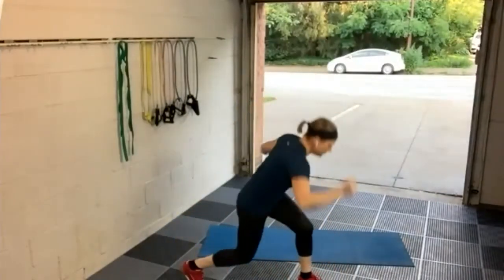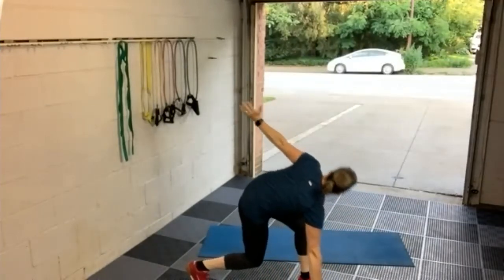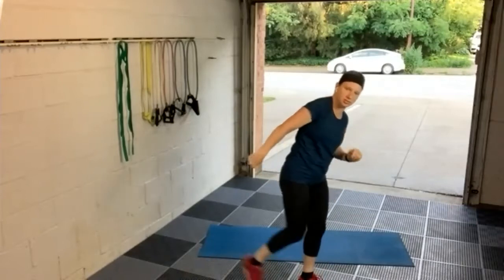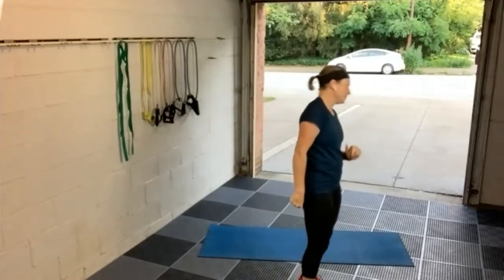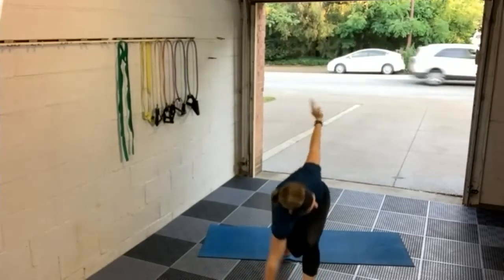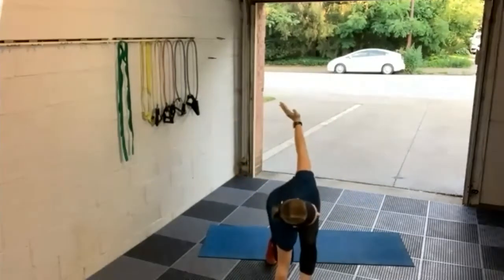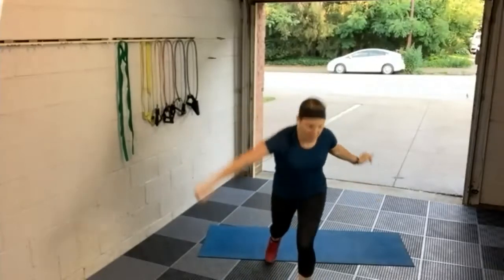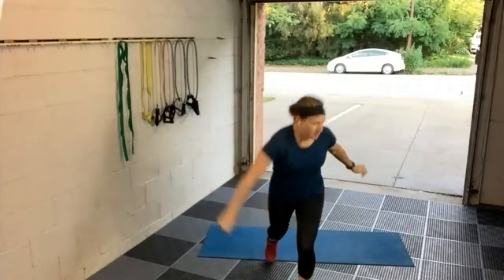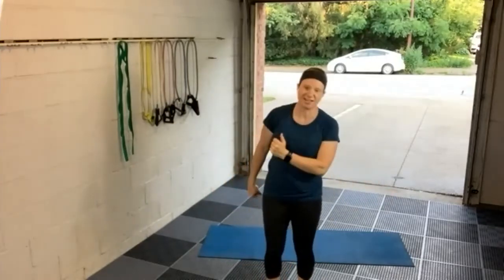My warm-up question for today is: if something happened during the night and you magically acquired the ability to do one activity — something that you enjoy endlessly without tiring — what activity would you choose? I'm going to say running. I really enjoy running and I've actually run up to 32 miles at one time, but I really envy people who can do the ultra marathon, like a hundred mile distance. If I had one thing, I think I would say tireless running.